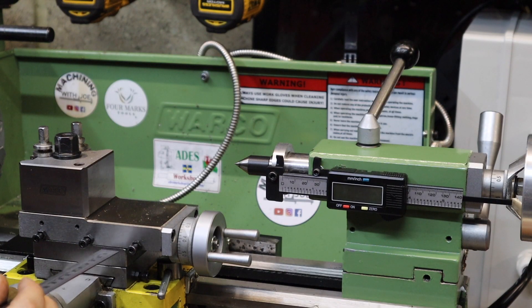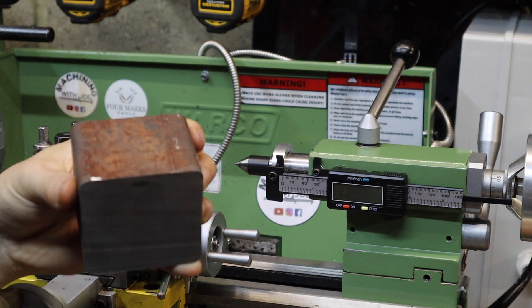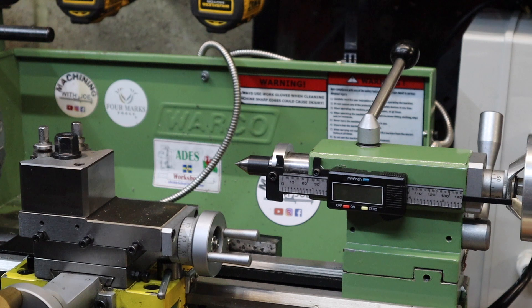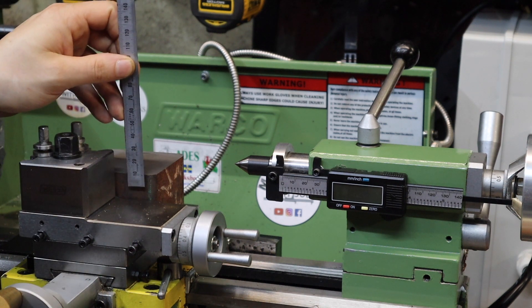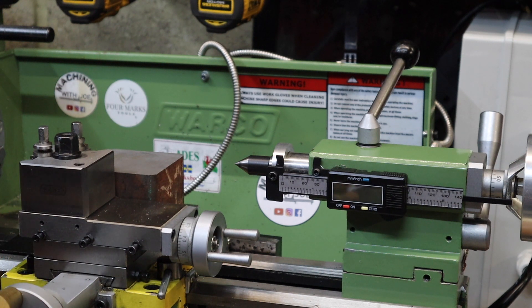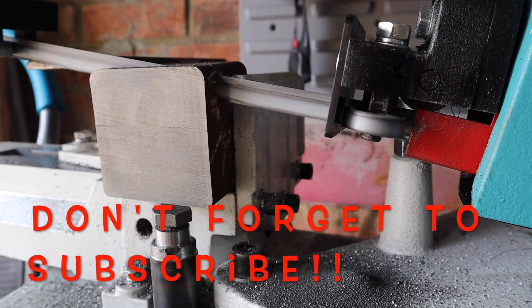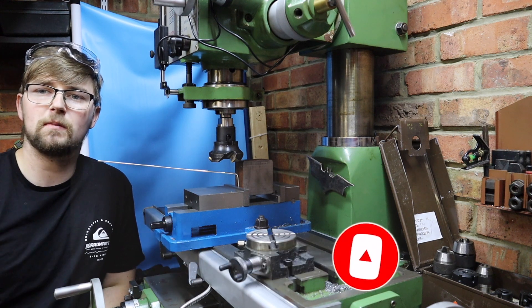Currently my compound rest is made up of these two blocks here and in total they measure in at about 35 millimeters. I've managed to acquire this two-inch block of cast iron which is 70 millimeters square, and what I want to do is replace the compound rest with this. As it sits right now it's way too high and definitely not square, so I need to take it over to the mill, machine it down to the same height, make sure it's all square, then drill some holes using the existing mounting points for the compound rest along with two additional holes I'm going to drill and tap into the top slide.